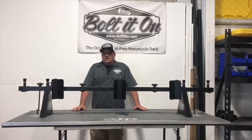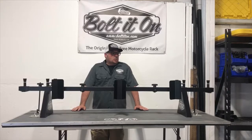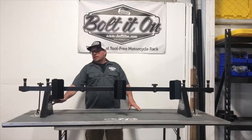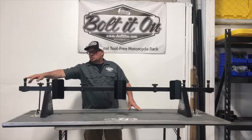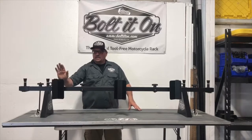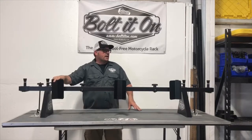Hey everybody, Scott here from Bolted On. This is our kit of the week — this is our three-bike shorty kit for Mercedes Sprinter, Ford Transit, Dodge ProMaster, or anything you're limited on space. This kit comes standard with two leg supports, a cross bar of your choice, two tie downs, J hooks, and a 60-degree right-hand dirt bike chalk.